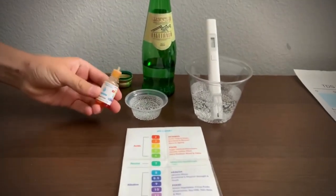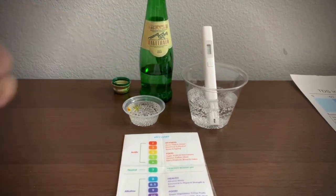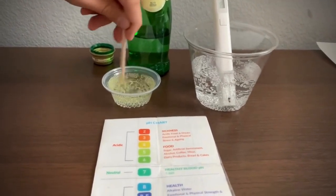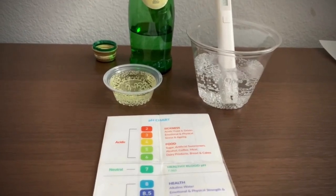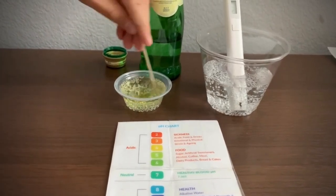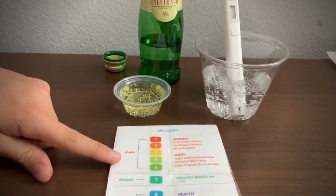Now, let's test the pH level. Do 2 to 3 drops. Let's stir it a little for a better result. I'm going to add one more drop for a clearer color. I give this a 5 — this is acidic.